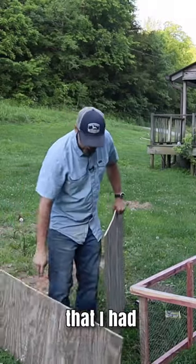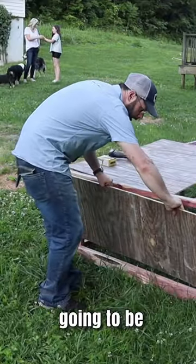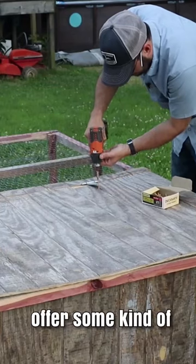This is just some plywood siding that I had lying around. Cut one piece in a V for the top, and then this piece is gonna go on this end to offer some kind of protection.